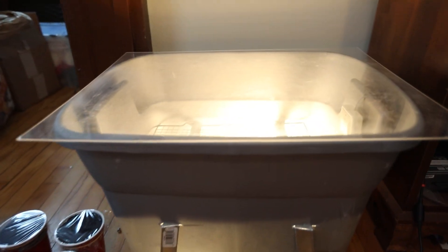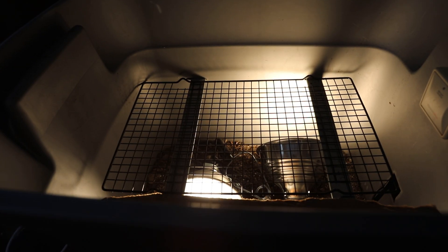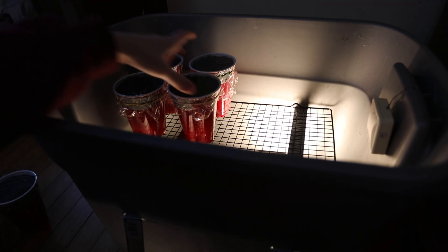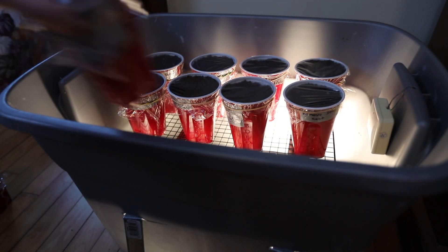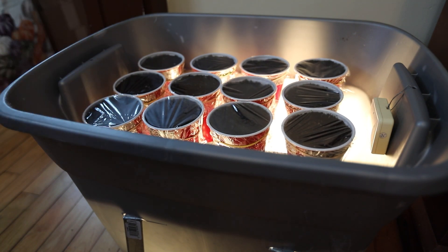All of my seeds went into a homemade germination chamber I made out of a Tupperware tote. On the bottom there are two incandescent light bulbs — not for light, but to provide heat — and the seedlings sit on top. I try to keep it at a constant 80 to 90 degrees, though seedlings directly over the lights may run a little hotter than the others.